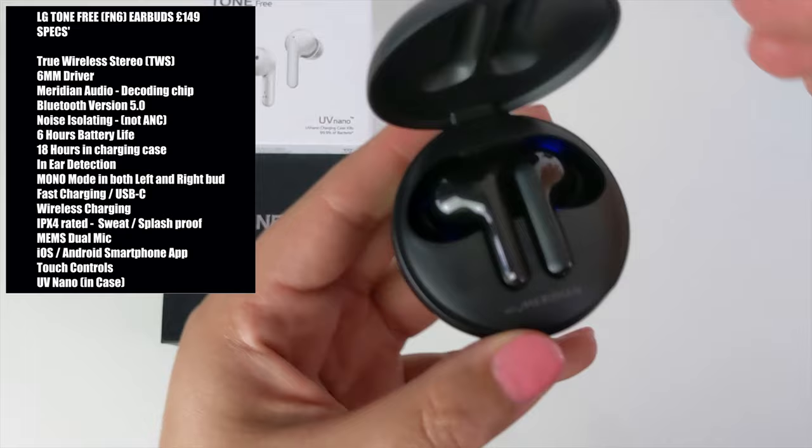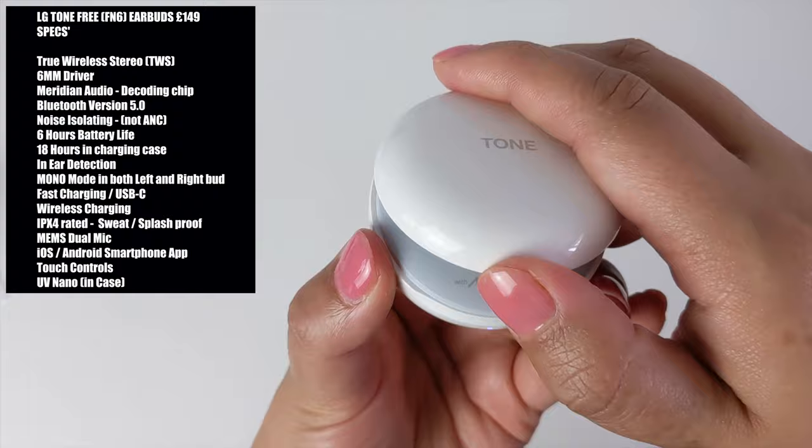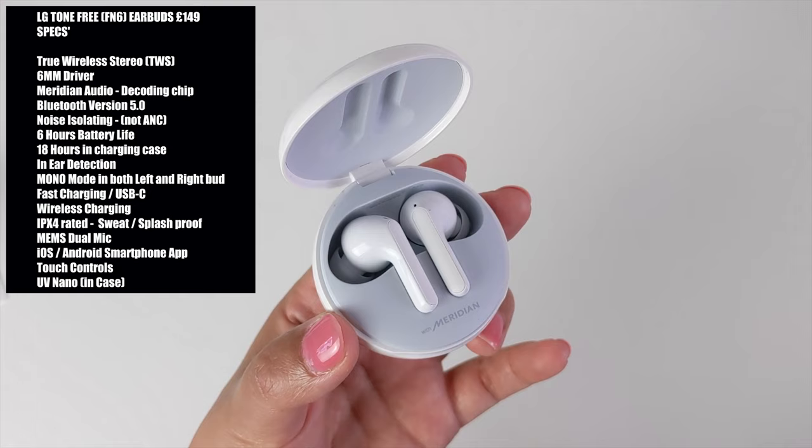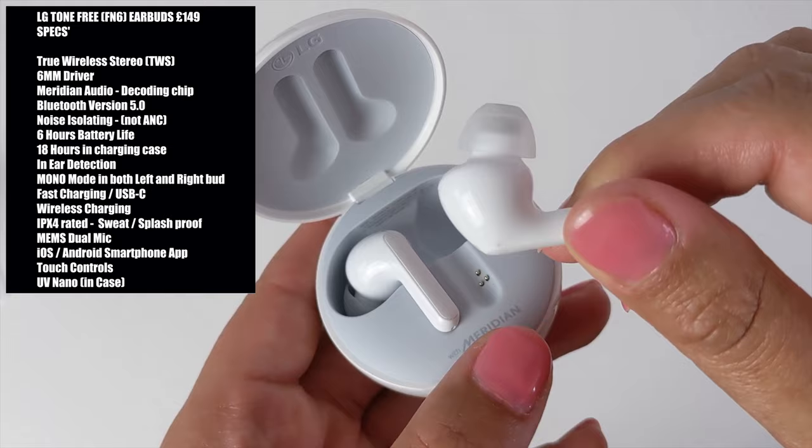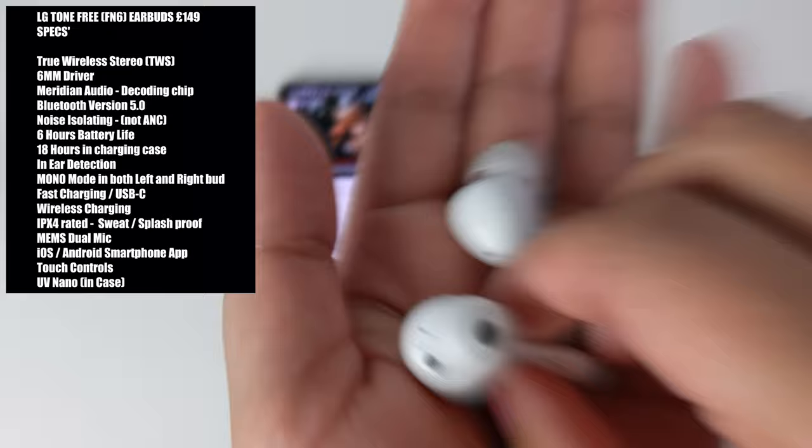These feature true wireless stereo and a great battery life, giving six hours of playtime from a full charge and 18 hours whilst in the charging case. We also have fast charging via USB-C, which gives you 60 minutes of playtime with just a five-minute charge. We also have an IPX4 rating, which makes these buds sweat and splash proof. Be sure not to submerge these into water — there is no swimming with these on.